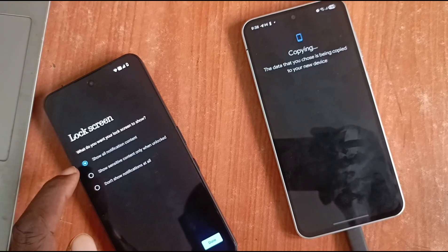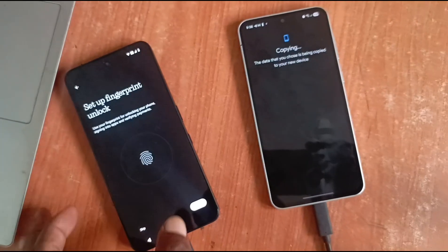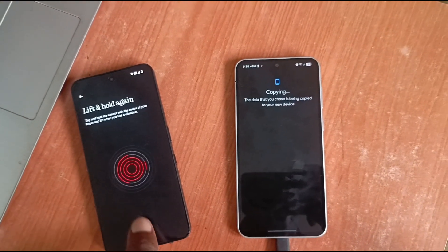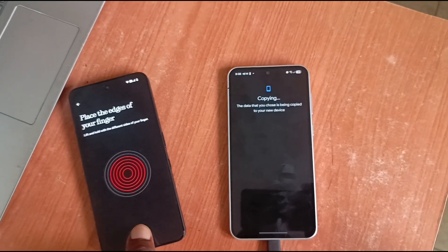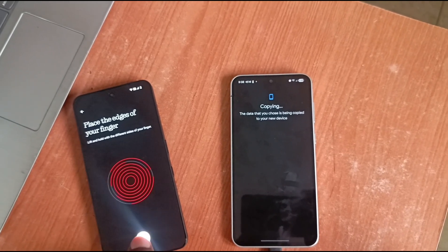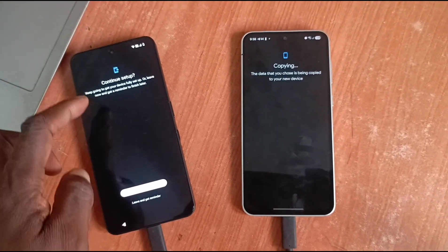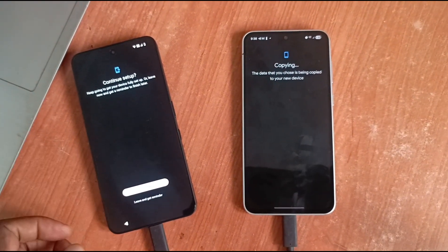It's asking me about what to show on my lock screen — not show anything. Done. Set up fingerprint — it's a good time to do that. You can set up just one for starters. Next. Continue setup — keep going to get your device fully set up, or leave now and get a reminder to finish later. Let's continue and finish it now.